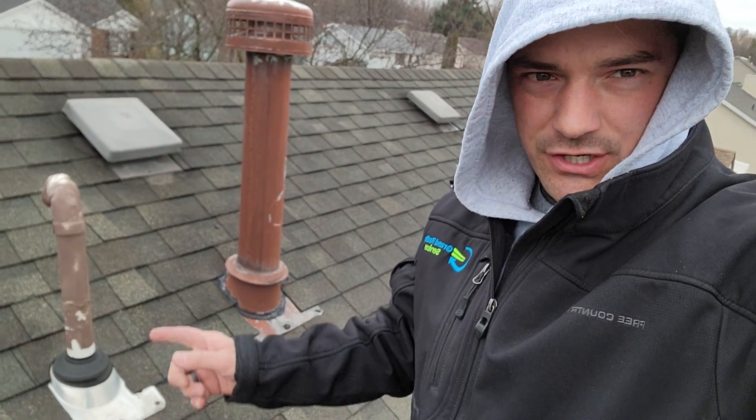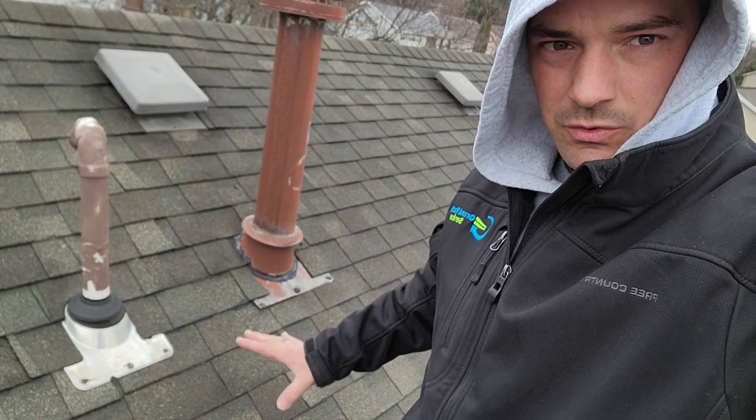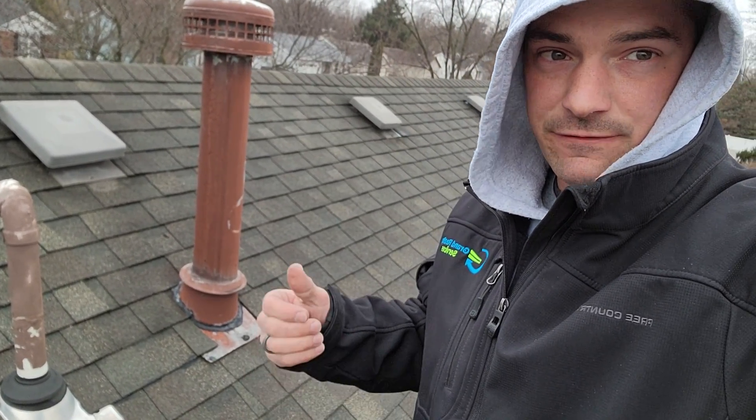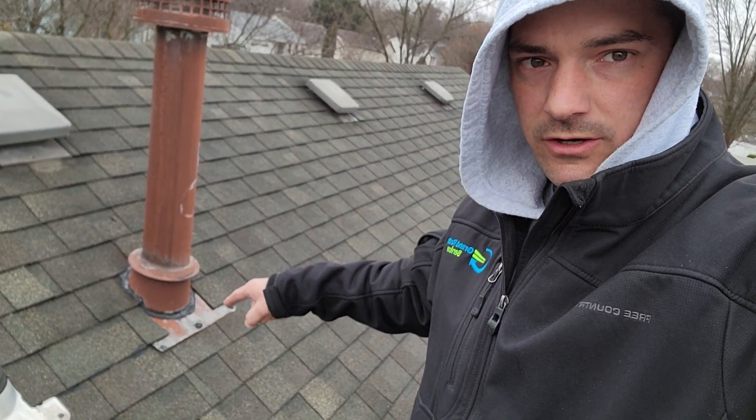Brian with Karen Riffin bringing you another quick video inspection. We've got a leak coming in right around this general spot. The homeowner found a leak in his front living room right near this furnace pipe. Let's switch the camera around and get to it because it is still nasty out here.